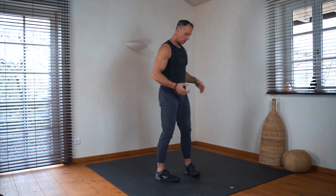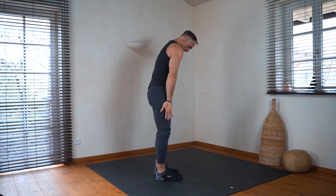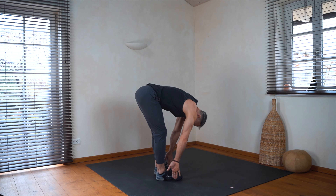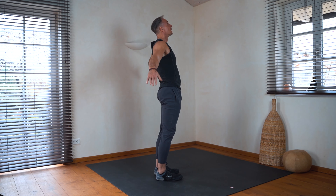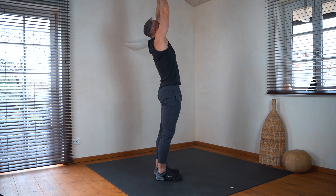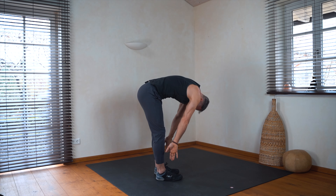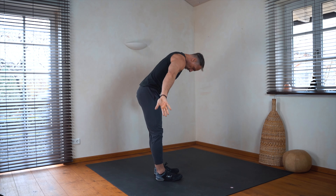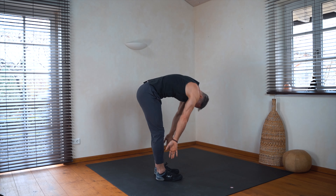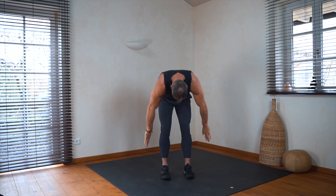Okay, and now we roll our whole body from the spine down, touch the floor, and we come back up again and reach with your arms up, and go down again. Very important to warm up our spine. And down again, one more time.